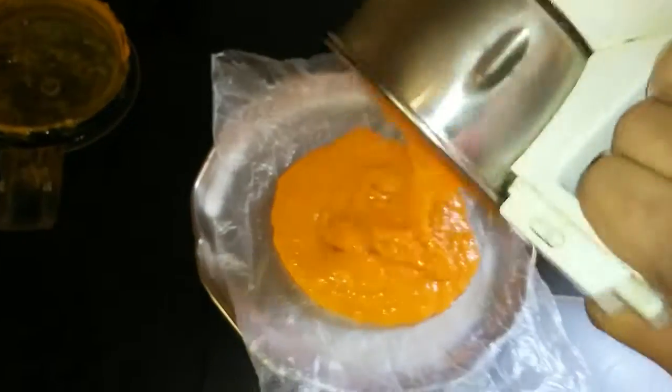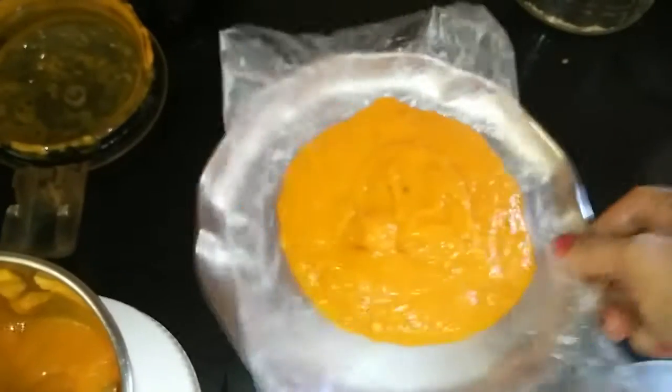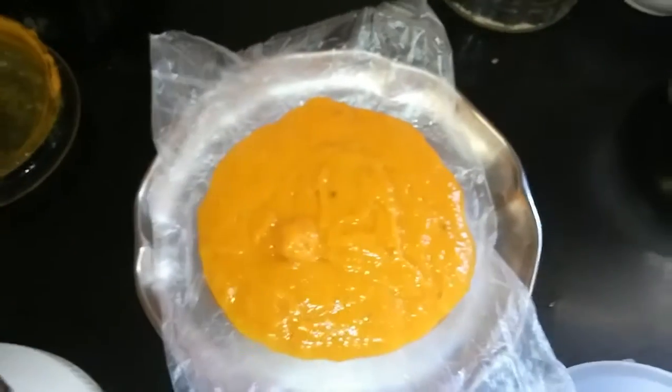so that my removal process becomes easy. Then the blended pulp is being poured onto the greased plate. I give it a tap so that it evenly spreads onto the plate.